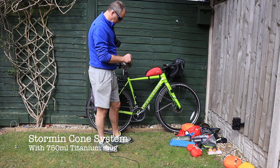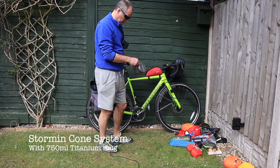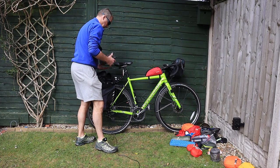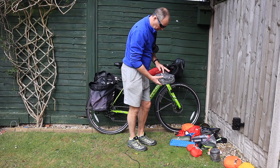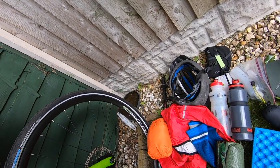This is my little cook system — a little storming cone in an Alp Kit mug, ideal for this cycling camping. That's my food bag: dehydrated meals. I've got a cup in there. I've got enough stuff to last two and a bit days, I would say.